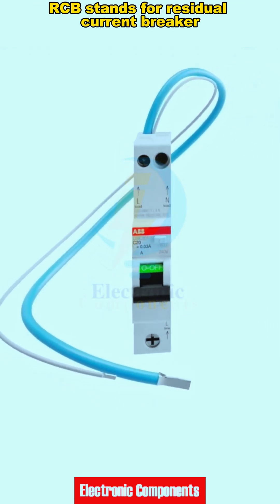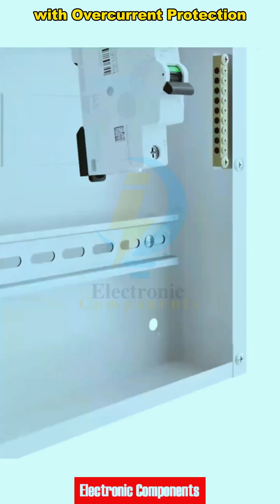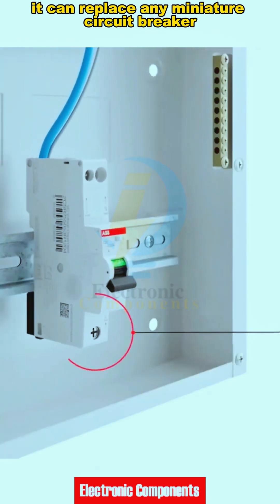Today let's see how an RCBO works. RCBO stands for residual current circuit breaker. With overcurrent protection, it can replace any miniature circuit breaker.